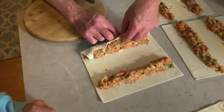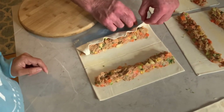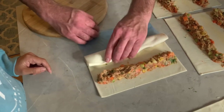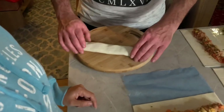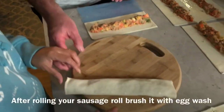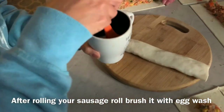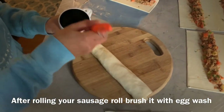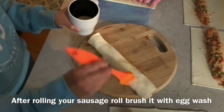This is the way I do it — there are probably easier ways, but just showing you the basics. Roll it over like that, and it's ready to go onto the tray. You should brush the sausage rolls with egg wash — milk and egg — to make them go golden brown in the oven.